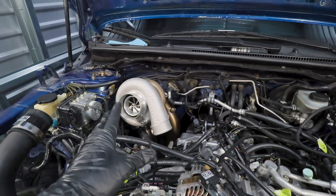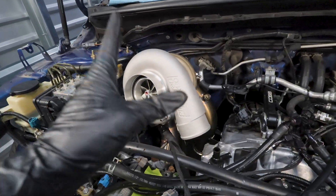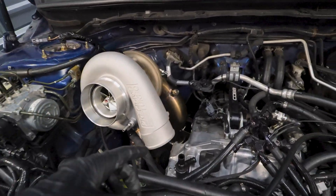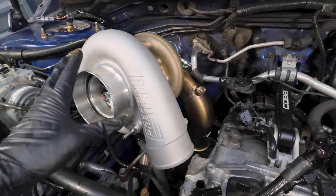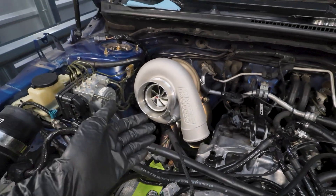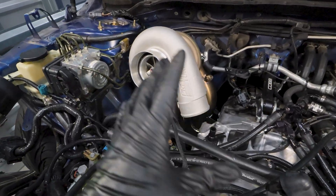Everything is set up and ready to go - it really wasn't too bad once things started piecing together. As far as the downpipe goes, I scooted it all the way up and then forward. I didn't have to force any of the v-band clamps, and that's because I left everything loose. That's what I recommend if you're doing a rotated setup - it's going to make your life ten times easier.